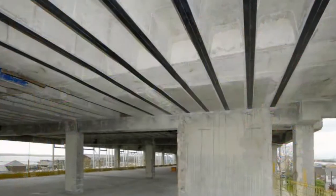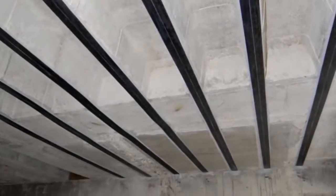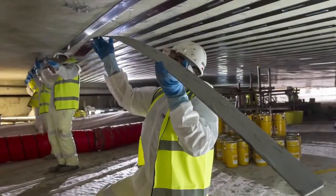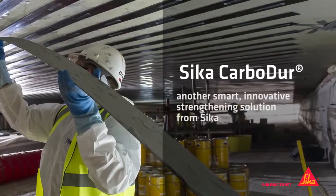Seeker Carbidure makes it easy to strengthen concrete beams and floors to meet new design loadings or take heavier loadings. It's cost-effective, unobtrusive because it's so thin, and because it can be installed so quickly, disruption is minimal. Carbidure — another smart, innovative strengthening solution from Seeker.